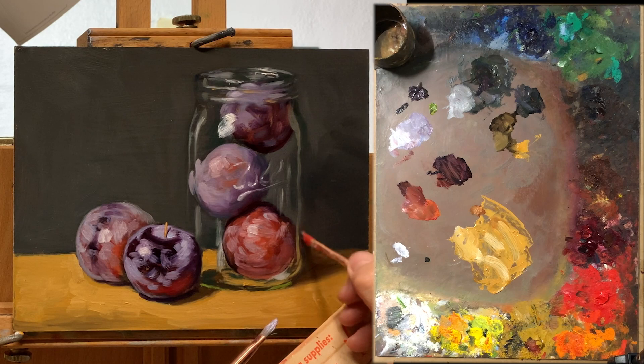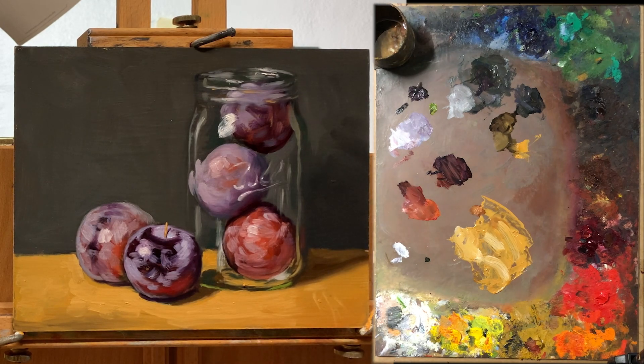With that I think we're going to call this one done. Thank you very much for watching all the way to the end — I hope you enjoyed it and I hope you found it useful. Let me know in the comments your thoughts, and if you haven't subscribed please do so. I try to make these paintings as often as I can — they do take a little bit of time. Okay, until next time, bye-bye.